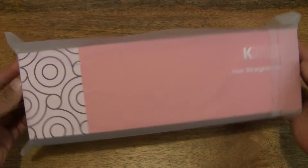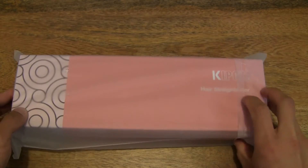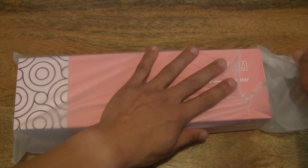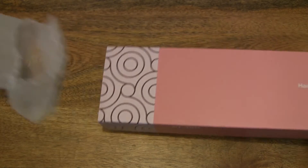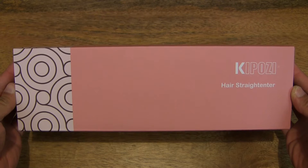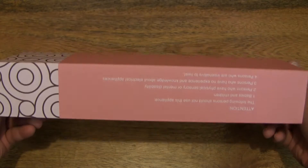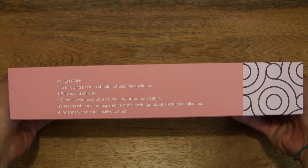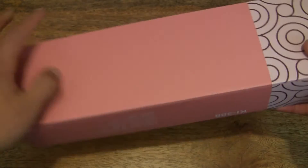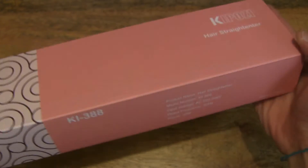So let's first remove the translucent wrapper from the box. That's the wrapper removed, and let's take a quick look around the outside of the box. There are some warnings and of course the specifications for the Kaposi hair straightener.